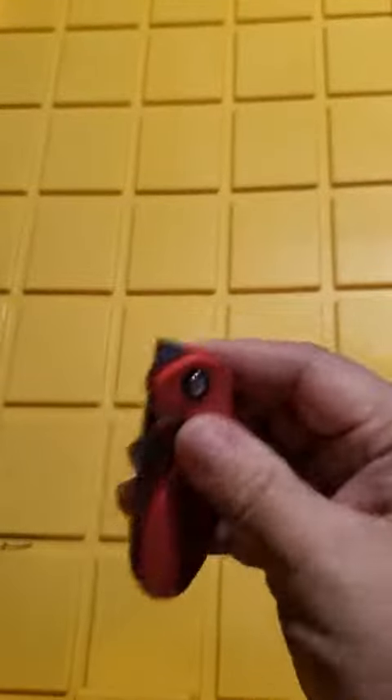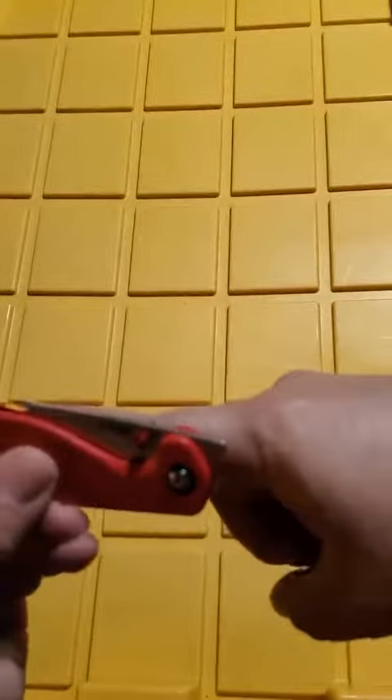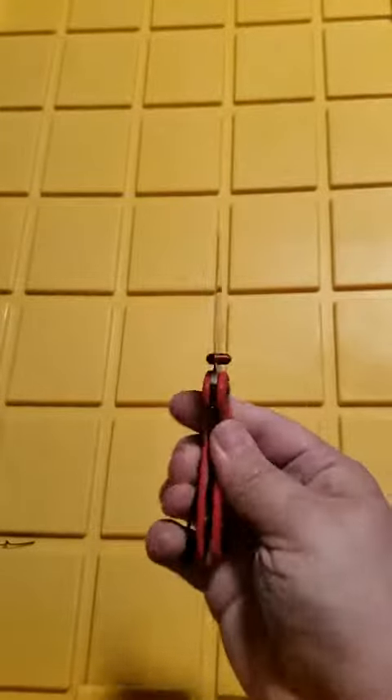I recently received this pocket knife and I've been using it as a box opener primarily. It's not huge — about the same length as my index finger, so about three and a half inches long. It does have a little flip-out that you can do like that.